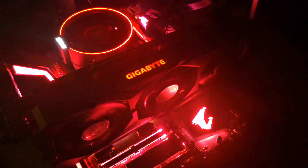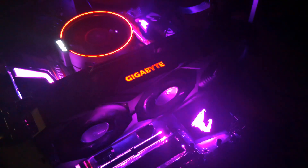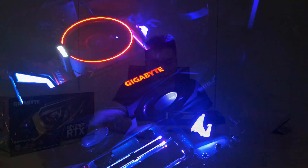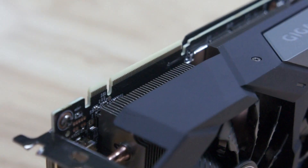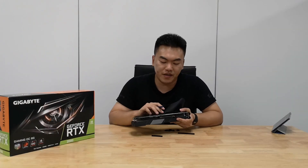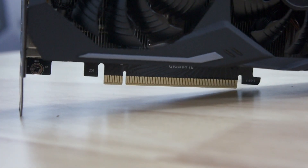Over here at the top, we can see a Gigabyte logo which is lit up in RGB lighting. We can actually control the types of colors you want to see from the RGB Fusion software included in the driver package. We also have an SLI/NVLink interface over here, and of course this card is connected to your PC via the PCI Express 3.0 x16 interface.